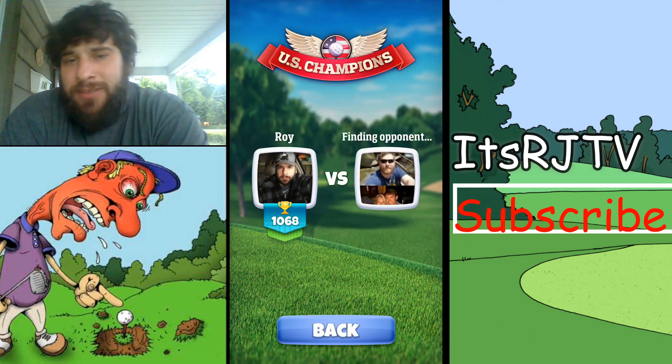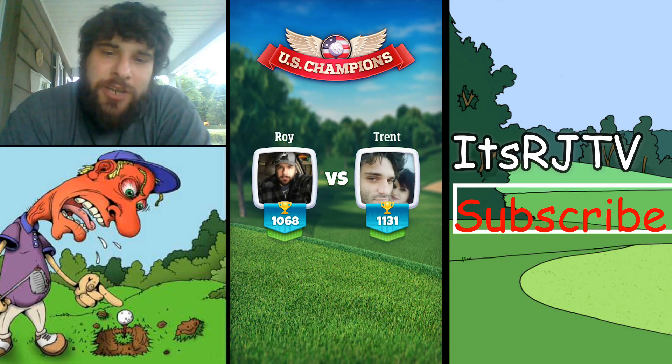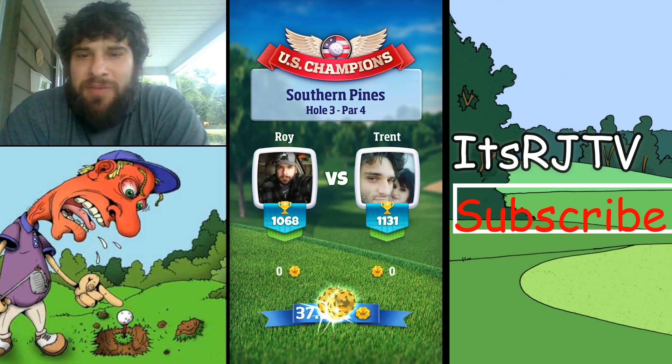Even forfeiting a match kind of sucks because some people are going for their pin chest. If you've got to quit, I would forfeit. Rage quitting — they need to put something in this game to fix it.